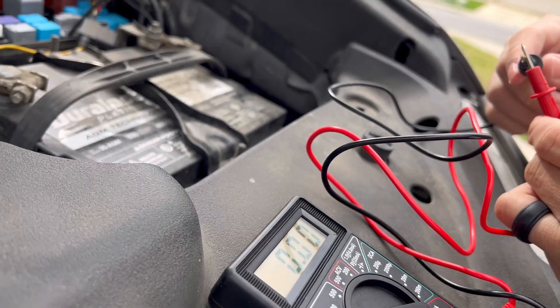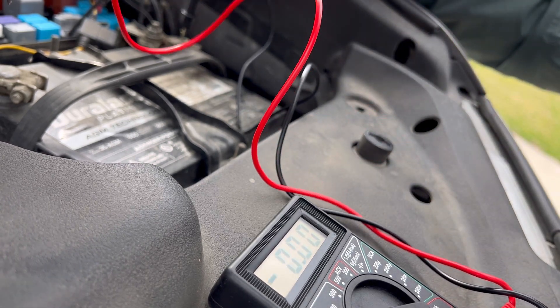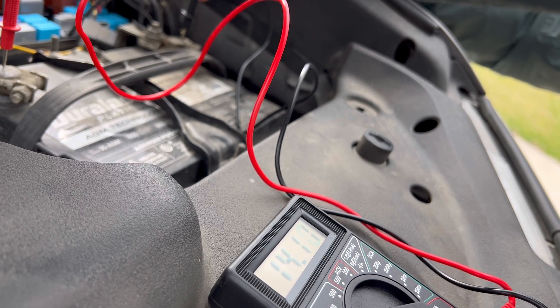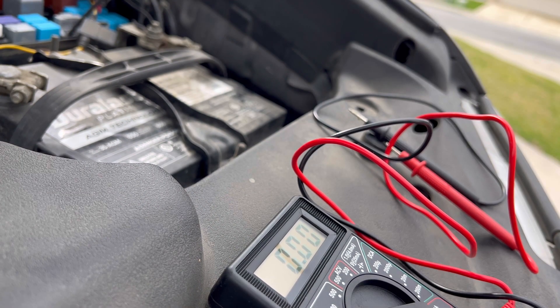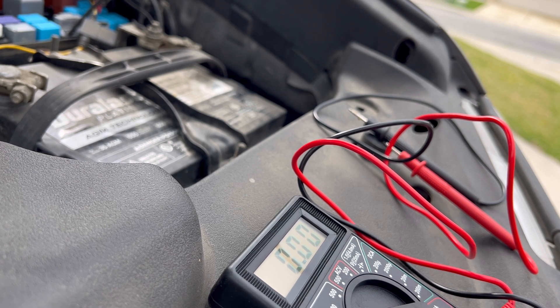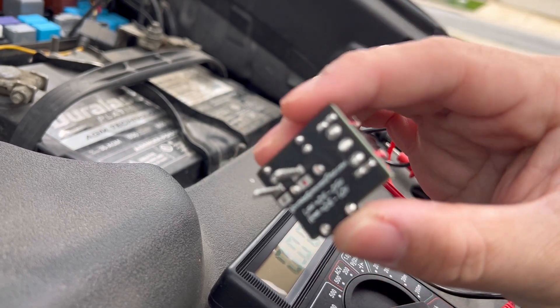With the engine running — make sure this is zeroed out — let's see where we are now. 14.1. For AGMs, the desired voltage should be around 14.5 to 14.8 with the engine on. So let's swap out the fuse and replace it with the Voltage Booster Pro and let's see what happens to that charge rate.